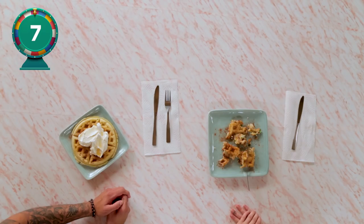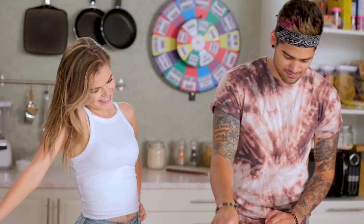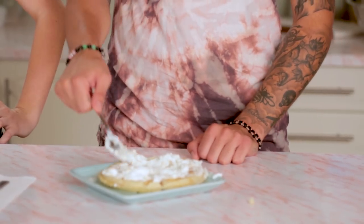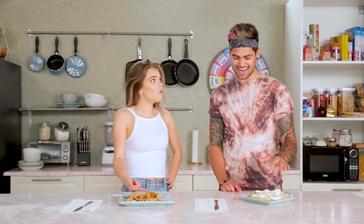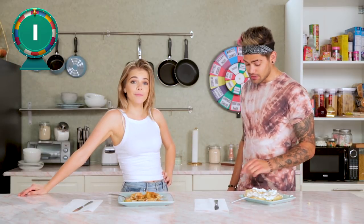For creativity, a seven. Presentation, I would give this — I liked how they were folded up, I thought it was cute — a four. Taste, I would give a five because it's not bad but it's not good. 16 out of 30, like all my grades in high school. Let me give yours a try. It's good. It's not a bad waffle, but what churros come with Cool Whip? It is barely a churro waffle — I don't taste any cinnamon. Creativity wise, I'm going to give you a one, because this is just a waffle. Presentation, I'll give you a three. Taste, I'll give you a 10. So that's a 13 out of 30.